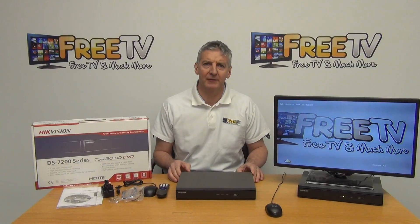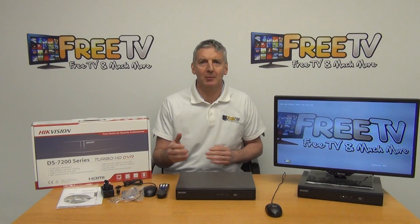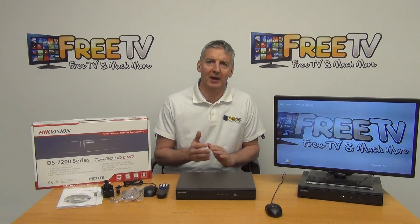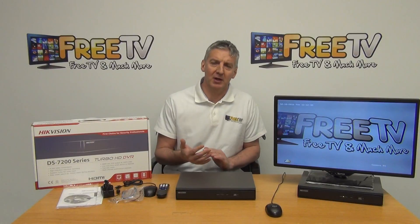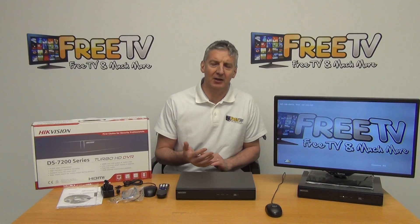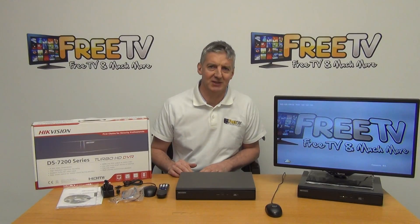I'm going to give an overview of the Hikvision 4 and 8 channel Turbo HD TVI hybrid DVRs. The reason we're calling it hybrid is that it can support a very wide range of technologies — TVI, AHD, IP, CVI, and also backward compatible with 960H analog cameras.